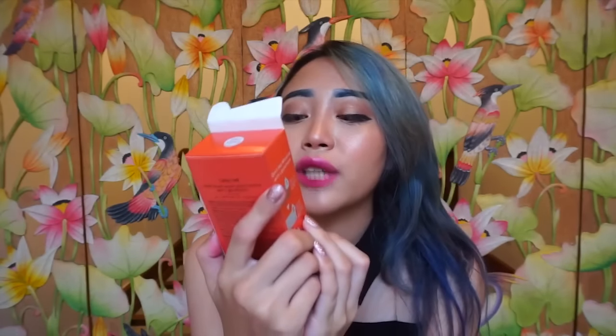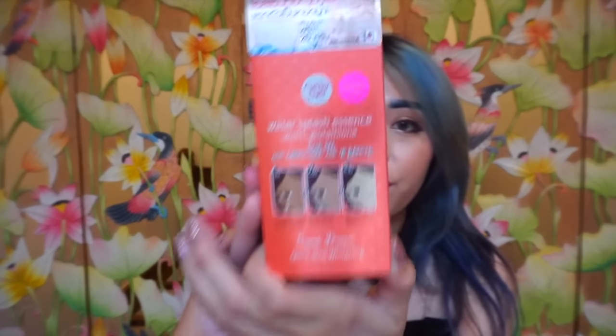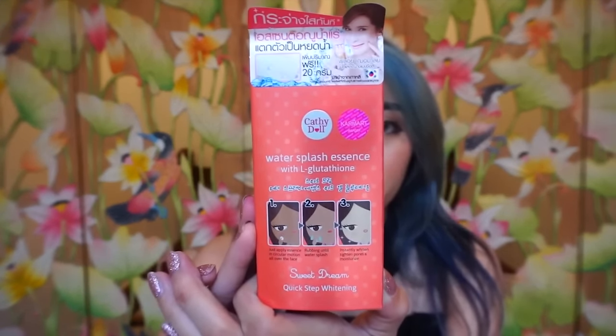One of the most surprising things I've tried so far is the Caffydoll Lumber Splash Essence with L-Glutathione — I hope I didn't butcher that name. It's a quick-step whitening product that you can apply on your face. Let me show you the product box.